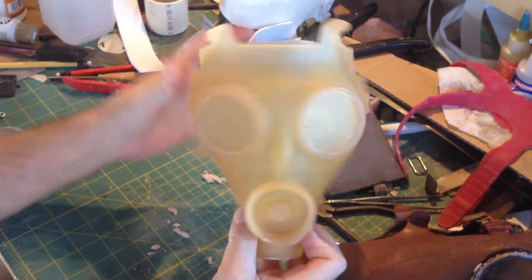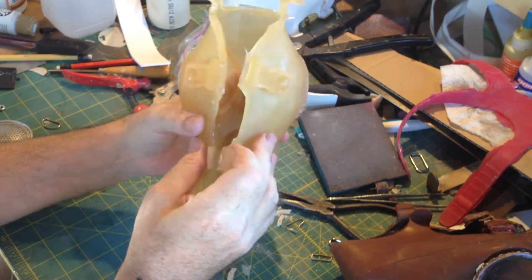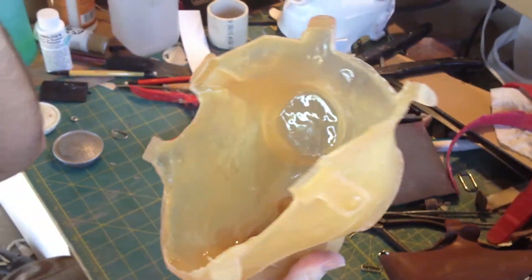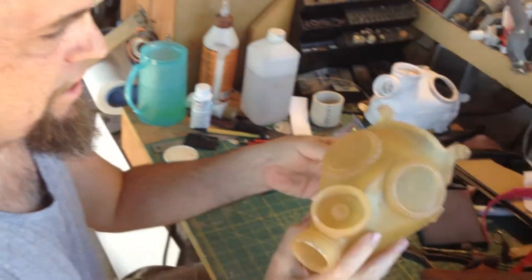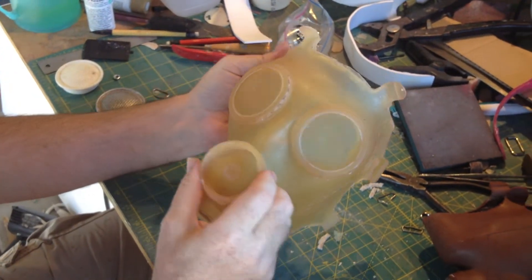The interesting thing about it is that it's completely flexible. Look at that — it's like a urethane rubber. You can just bend it. You're sure not going to break it if you drop it. And actually, when I put it on — I'll show you — it's just completely airtight and very comfortable. That's kind of neat. You can bend it again.